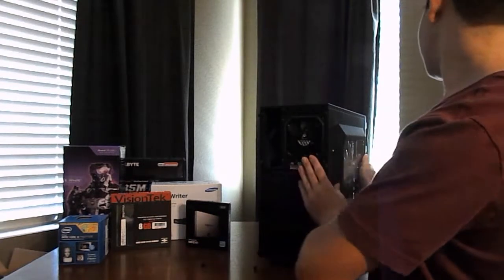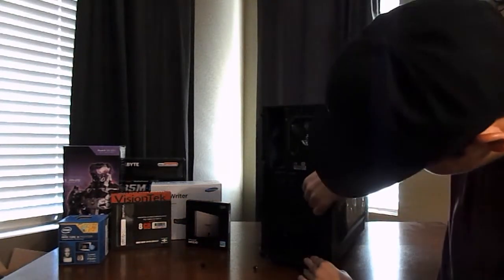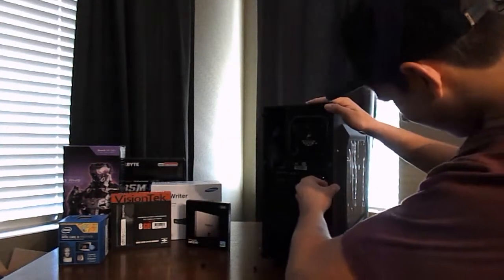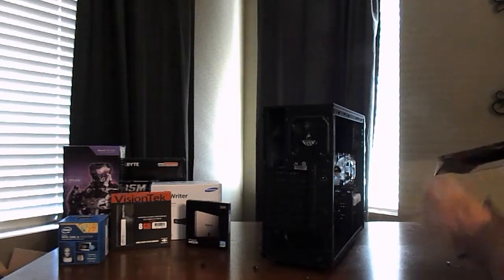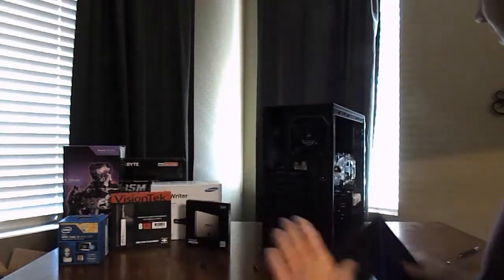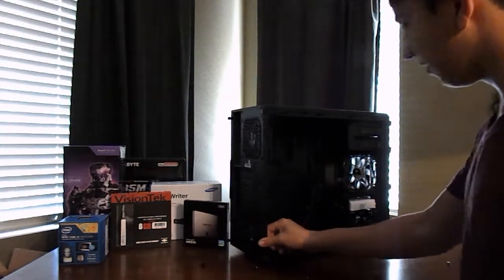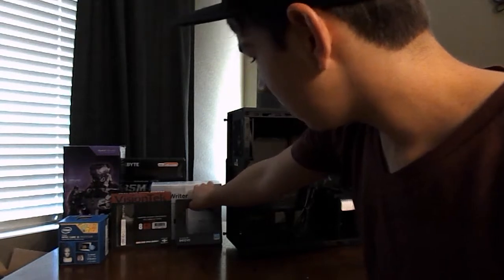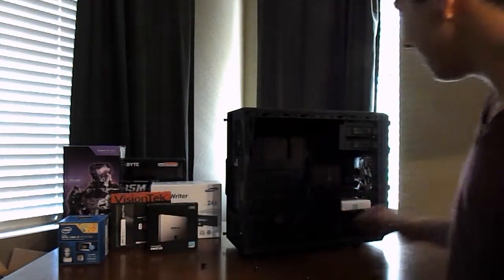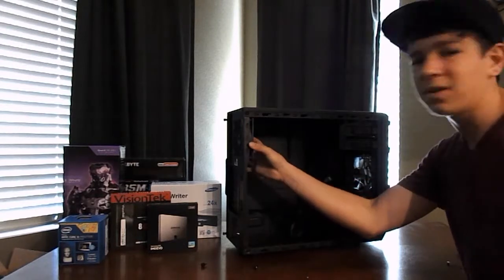Let me just slide it off — I'll just take it off and show you guys. There's the cover, and if I turn it around, you'll see the nice, beautiful fans with the white LEDs. You'll actually see inside — it has two fans already mounted right here. I don't know if you can see the back one — I don't believe that one has any LEDs on it.